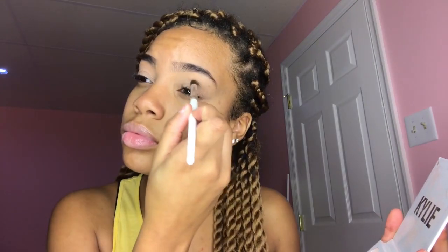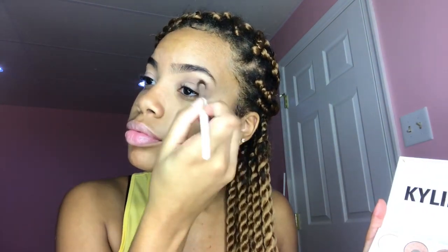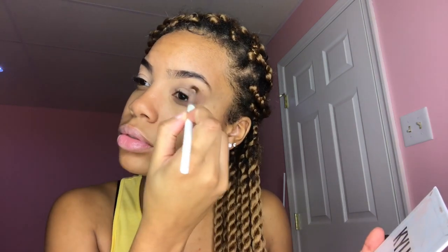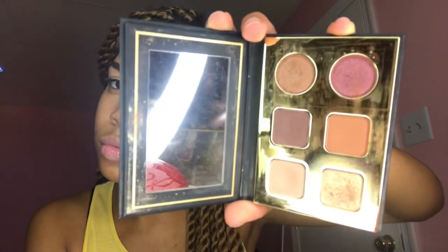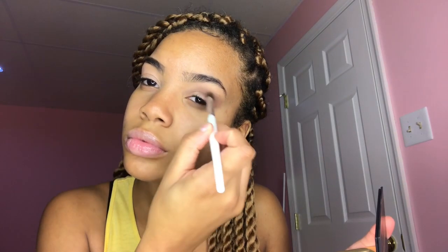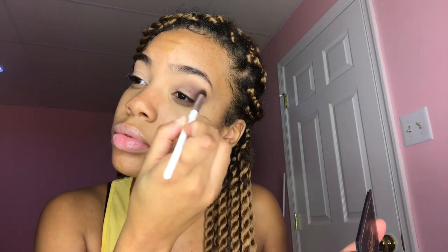The next thing I'm gonna do is use a dark brown color. There are two different eyes for this look — there's a good eye, which is like a pretty eye, and a bad-looking eye. You're gonna use deep colors for the dark eye, the bad eye. I'm gonna make a smoky eye using a darker brown, just putting it in the same area to make it a little deeper, a little smokier.